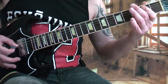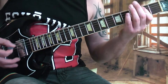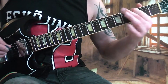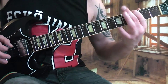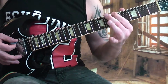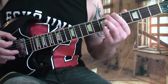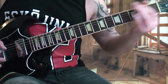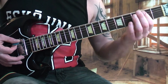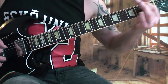Classic Dimebag style — chug the open E power chord again. Slide to seven on E, to six, down to three, a little bit of a pinch harmonic and lots of vibrato. Then six, five, down to two — so I'm walking it down chromatically, something Dimebag was really well known for. You can do this in songs like 'Five Minutes Alone.' And then up to eight and seven, down to the F at first fret.